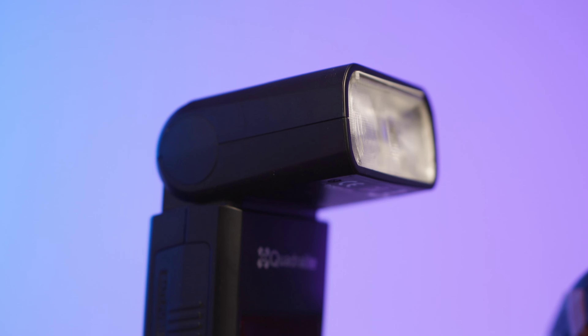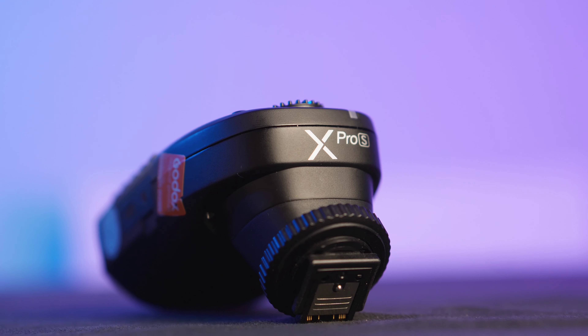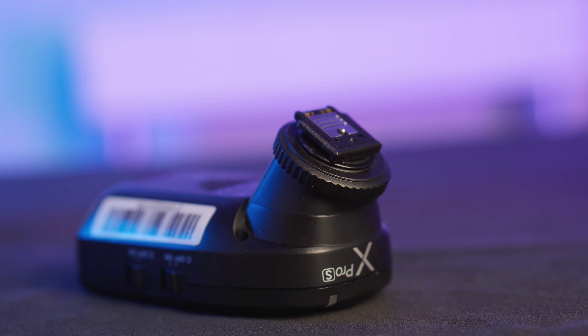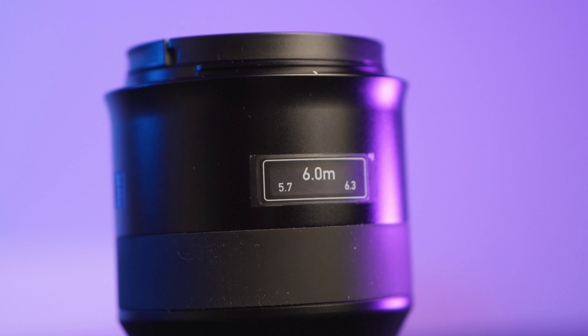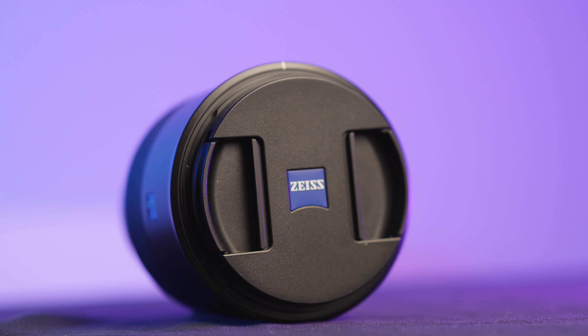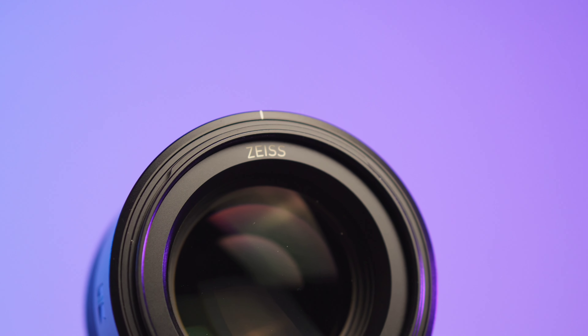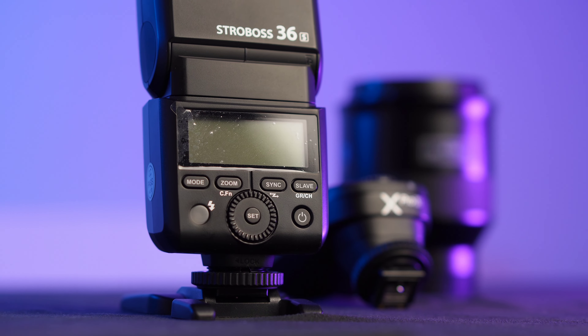As you will see later, I was using this Strobos with a small umbrella, about 85cm, pointed on a tripod that was also very cheap — it cost about $80. Now let's go to the street part.